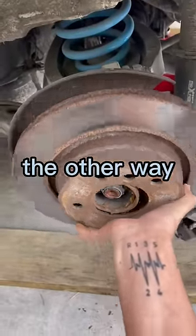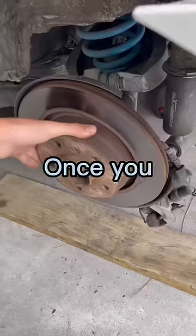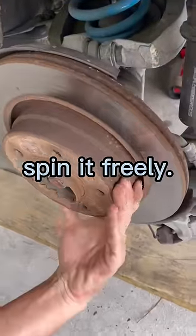If that's the case, then go back the other way about 10 times. Once you loosen it, you should be able to spin it freely.